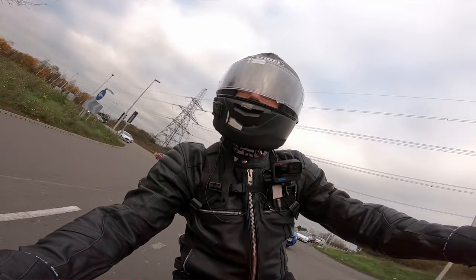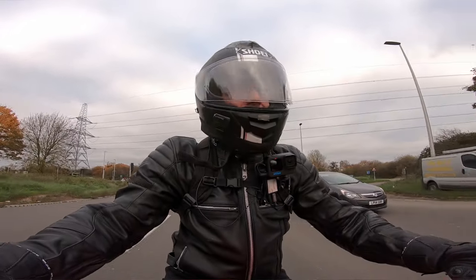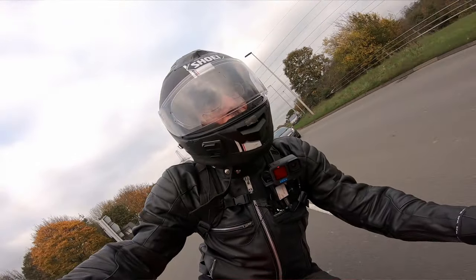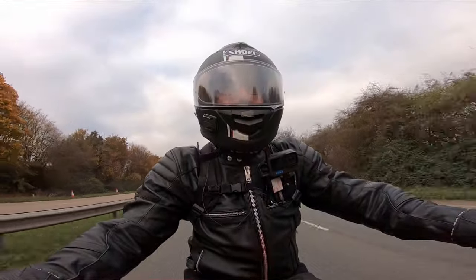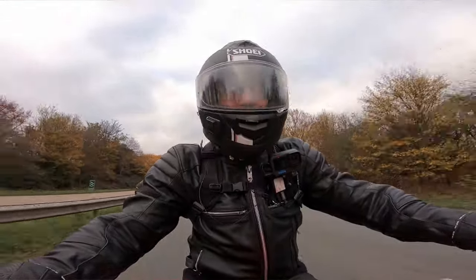Certainly a pretty pokey engine on this bike. As you might know, it's an 890cc inline triple, 12 valve, water cooled.